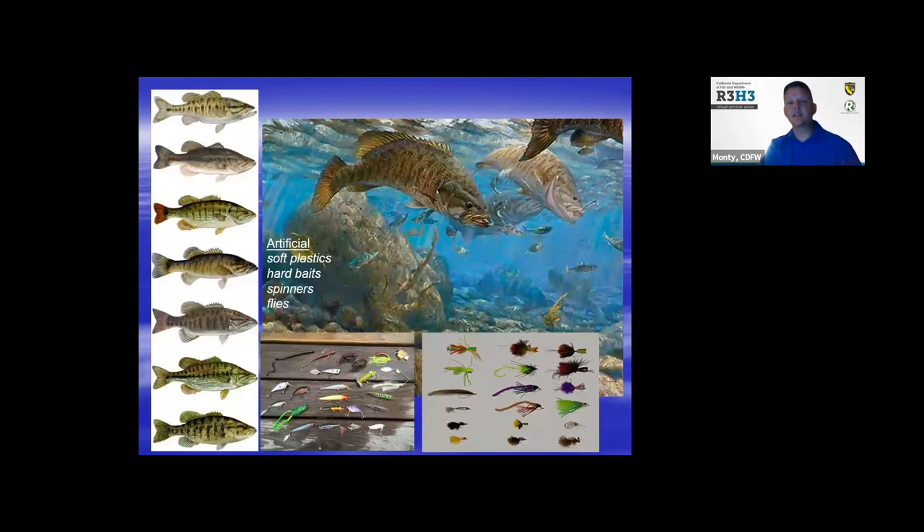They'll eat soft plastics, hard baits, spinner baits, and flies. As you see on the slide, lures come in all shapes and forms to mimic all kinds of aquatic critters.